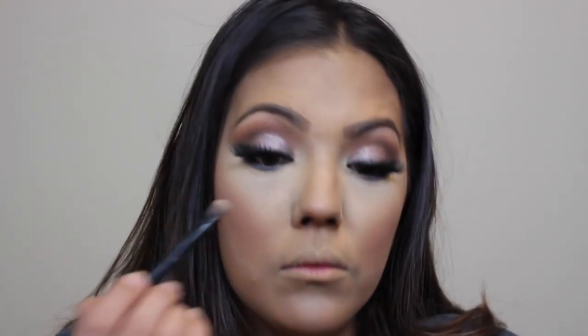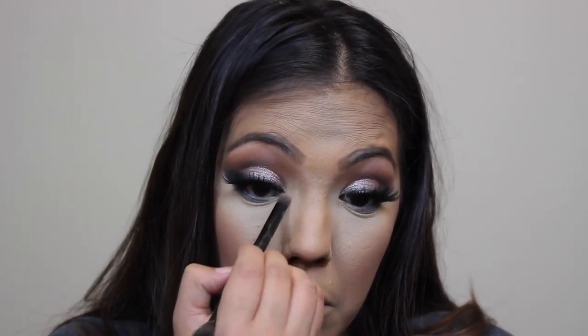Here I'm just highlighting the inner corners of my eyes with the shade Summer from the Anastasia Glow Kit. Then I'm going to take that same shade Summer, mix it with Moonstone, and highlight the rest of my face with this combination.